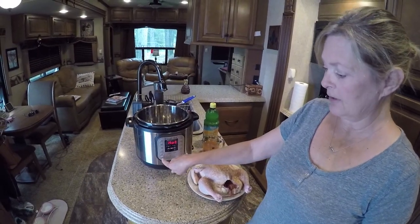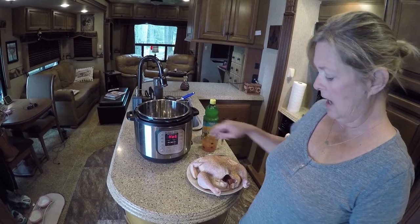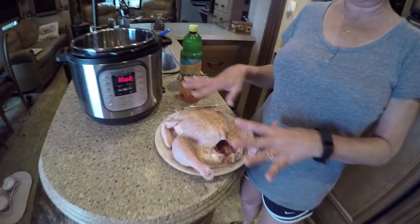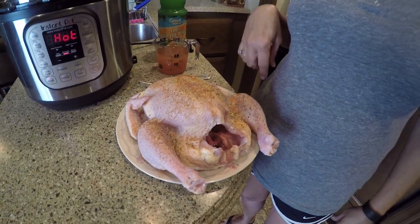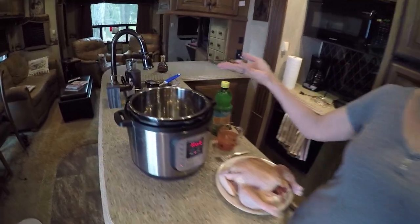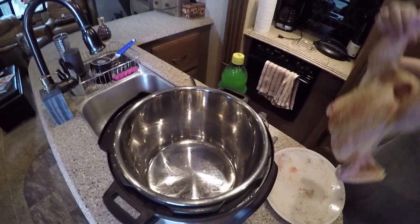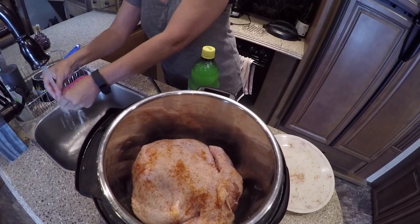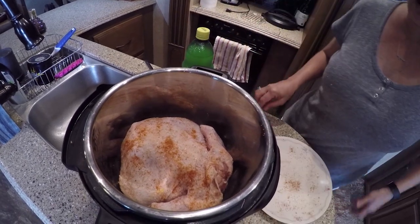I've turned on my Instapot, put it on sauté, and it goes to the natural — the middle part right here, the medium — and now it is hot. So what I have done is I've cleaned my chicken off, I've patted it dry, I've put some kosher salt, some cayenne pepper, and a little bit of Mrs. Dash urban seasoning on top of it. So what I'm going to do now, since I have a tablespoon of oil in here — I just used a vegetable oil because I didn't have any coconut oil — I'm going to put this in and I am going to brown the bottom, and it's going to be breast side down. I'm going to brown that, and then I'm going to brown the other side. And after I get through browning it, I'm going to show you what I'm going to do.